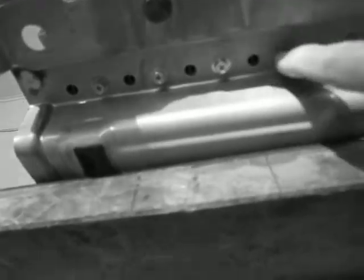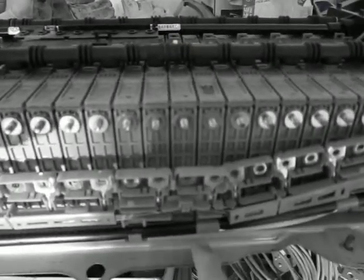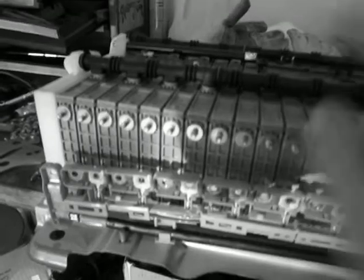The screws alternate — one is on this side, the next one is on the other side of the module, and so on. What you want to do is loosen all the screws up until the bad module and no further. We've loosened the screws all the way along here on this side and the other side.